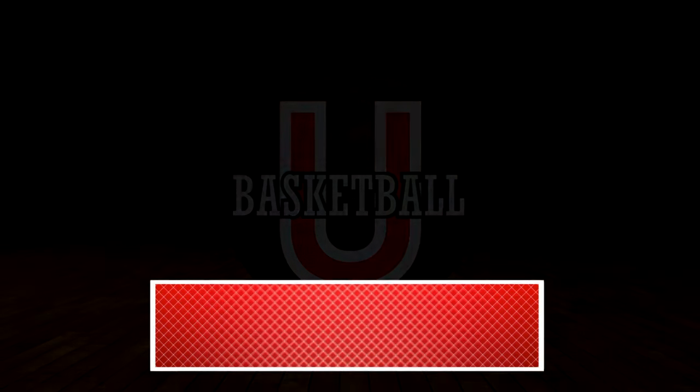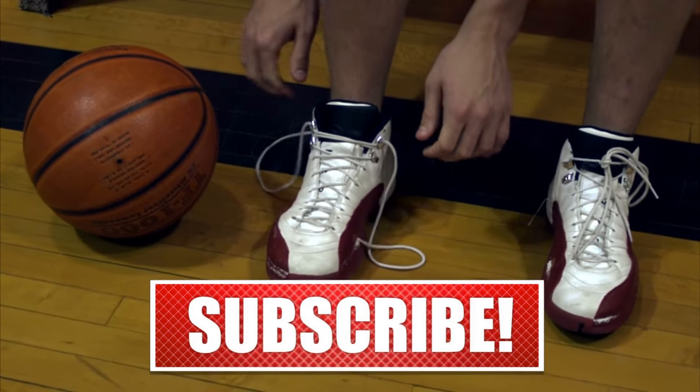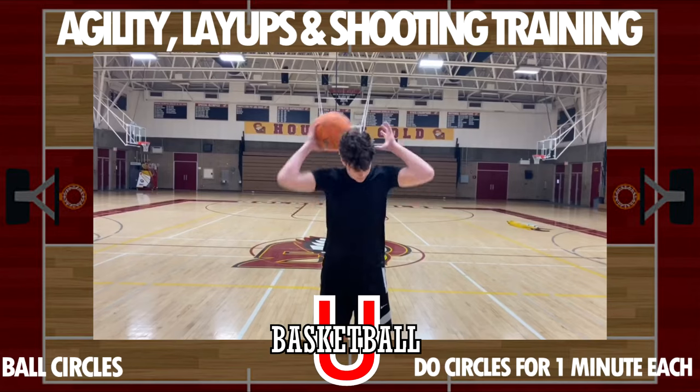Basketball, you betcha — I'm back, it's the Daily Trainer and I'm ready to get after it. Did you make your team? Are you on the team? What do we have to do to get you on the team? Tell me in the comments below, because it's time to go — let's get this workout in right away.